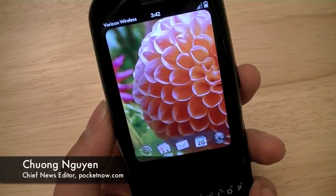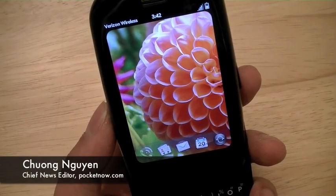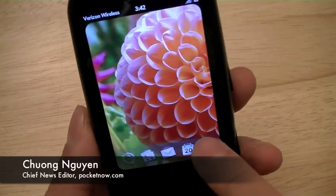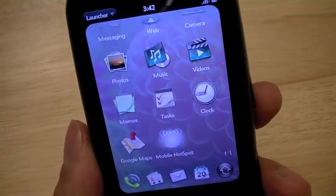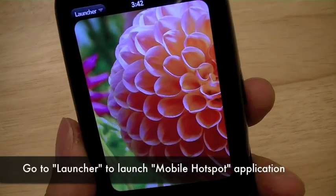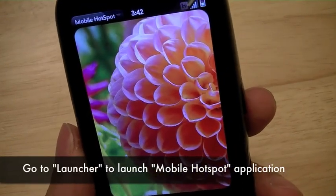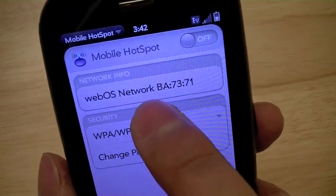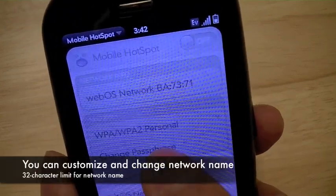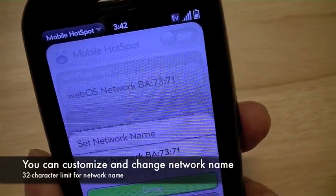It did take some time for the phone to restart itself, but now we're back with the Verizon Wireless Palm Pre Plus. We're going to go ahead and launch the Mobile Hotspot application by going into the launcher. This is what the app looks like. The network information shows the network name, which is currently WebOS Network BA7371.